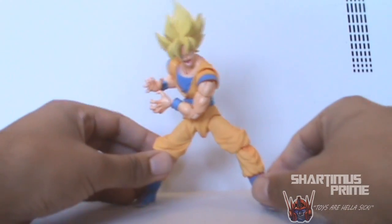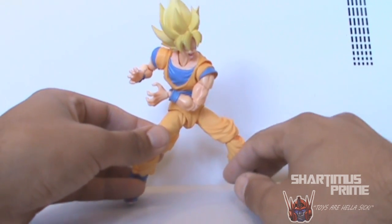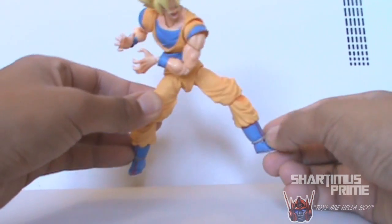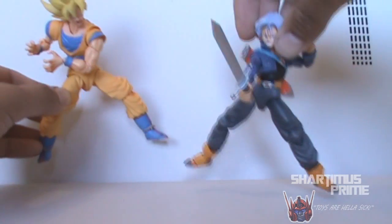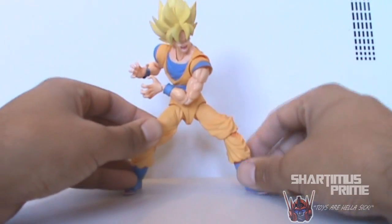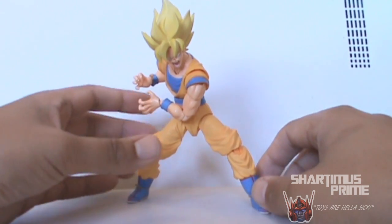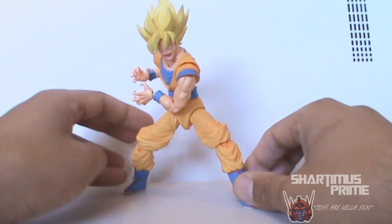Hey, what's up you guys, Shardomance Prime here doing another action figure toy review for you on the Dragon Ball Z Super Saiyan Goku from Figure Arts, which was shipped from Jerry Nightmare — big thanks, man, he sent this over to me just so I can get a shot at reviewing him, as well as Trunks right here. If you've not subscribed to Jerry Nightmare, please do so — you will not regret it. He is the adult collector guru; he collects everything that adult collectors are into.